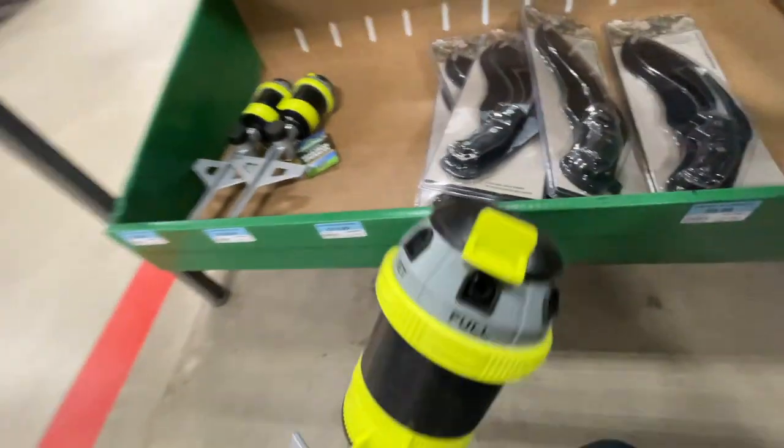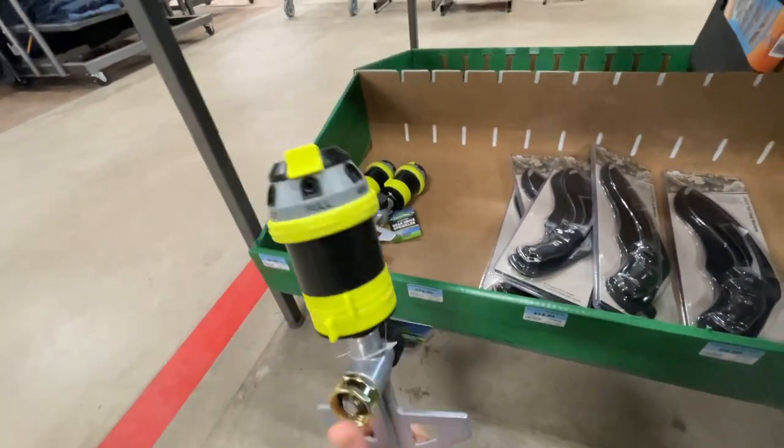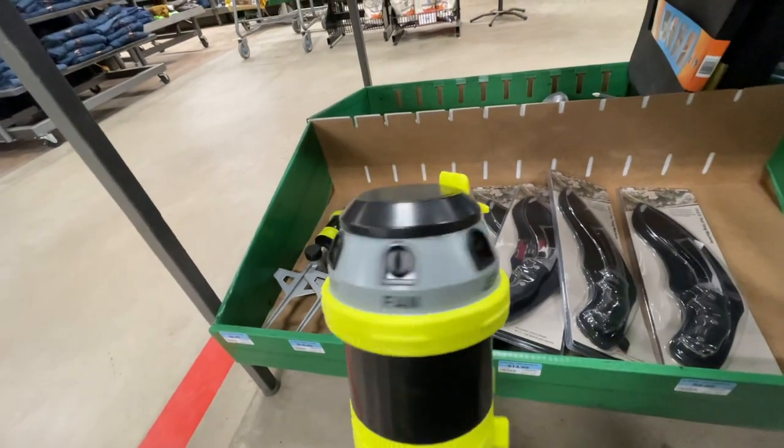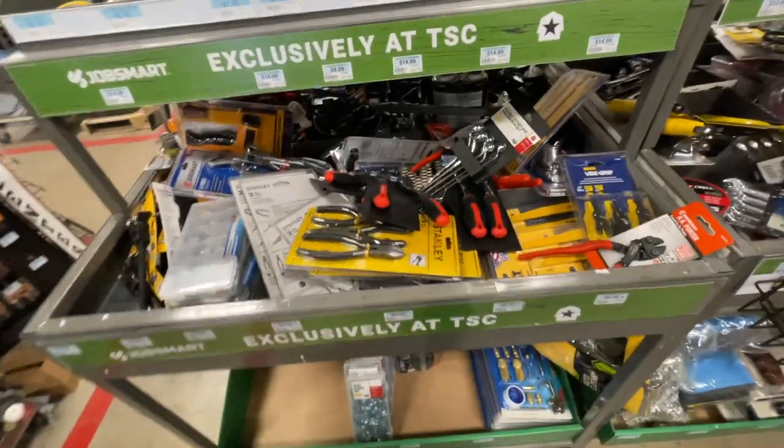Then you have this gear drive sprinkler — a six-pattern gear drive sprinkler going for $14.99. You just push it in the ground, attach a hose, and choose from different settings. Worth checking out if you're interested for the spring.